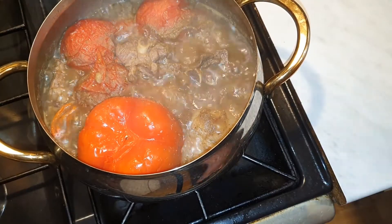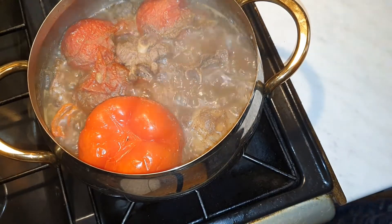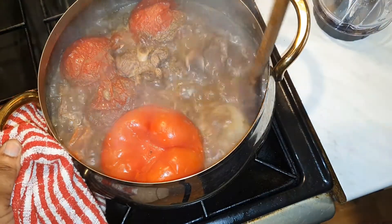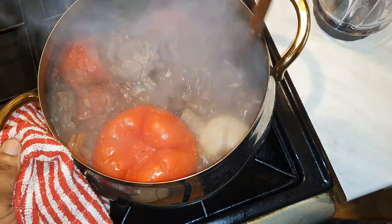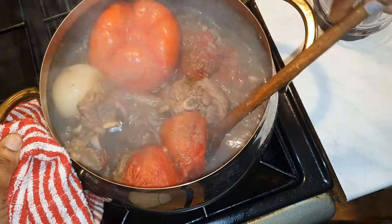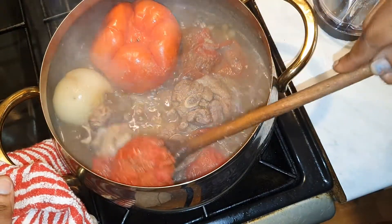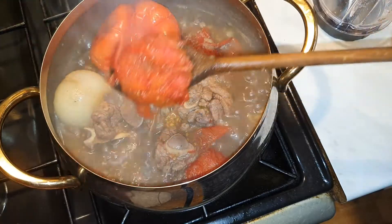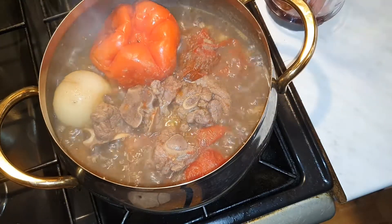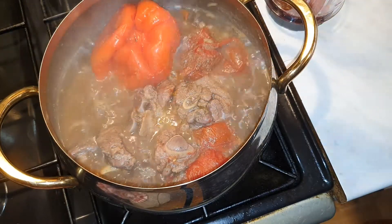The meat has been cooking and simmering for about 15 minutes. I forgot to tell you guys I did put some dawa dawa in here, just to intensify the flavors. Now I'm going to get my tomatoes and all my vegetables and onion out.